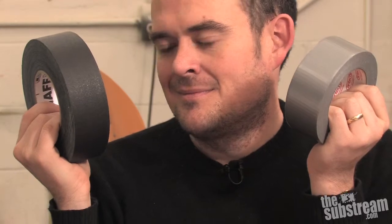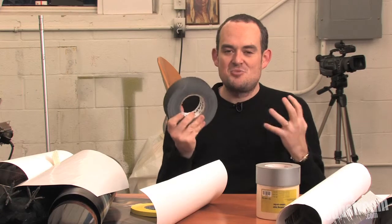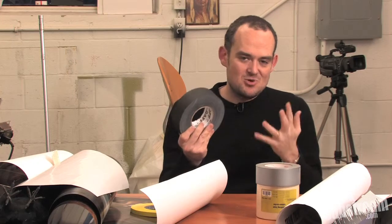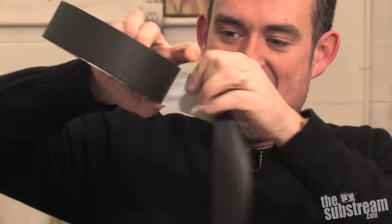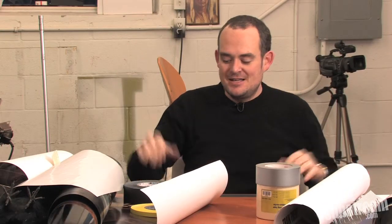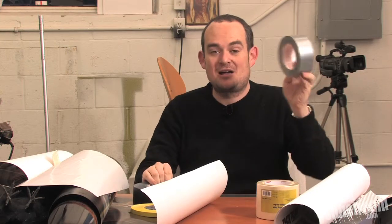It's beefier filmmaking cousin, gaffer's tape. This stuff is in basically every movie ever made, and there's not a grip, gaffer, or set deck guy or girl that can't lay their mitts on a roll in under 10 seconds — not if they're worth their salt anyway. It's got a lot of advantages over duct tape. It's strong as hell. It can be ripped cleanly with your fingers, which is really handy when you're 20 feet up a ladder taping gels onto a skylight. It's matte black, meaning you can have it in the background of a shot and hide it amongst the shadows, and it won't reflect light back like that silver stuff.